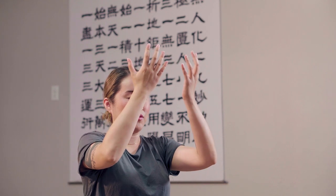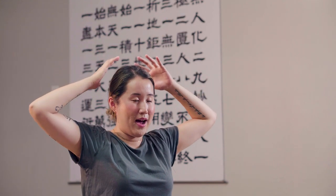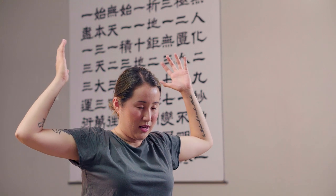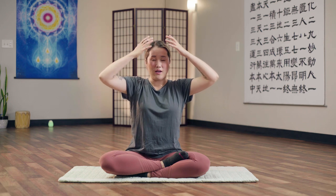Bright golden light goes into your brain and transforms every neuron of your brain to become a bright golden brain. You want to transform your whole brain into a bright golden brain. Move your palms out and in on the side, out and in in the front, out and in from the top, out and in from the back — a bright, healthy, positive, happy, and radiant brain.